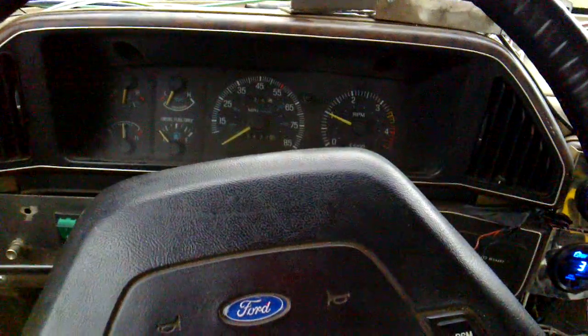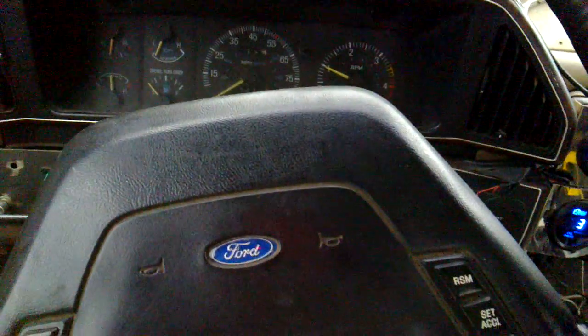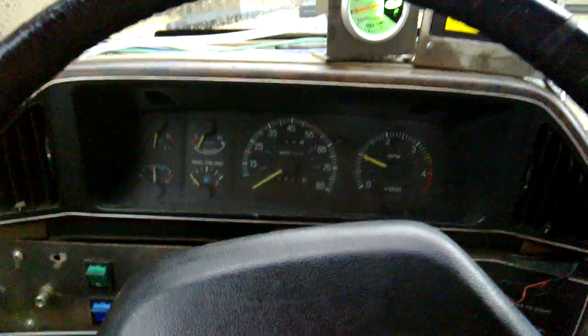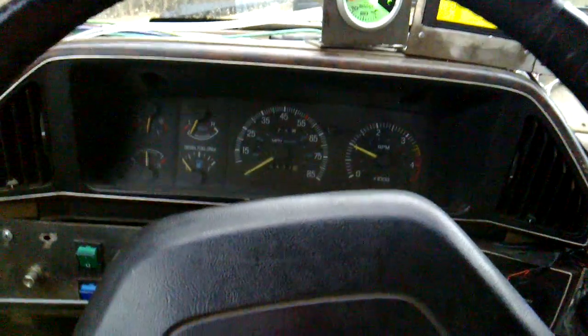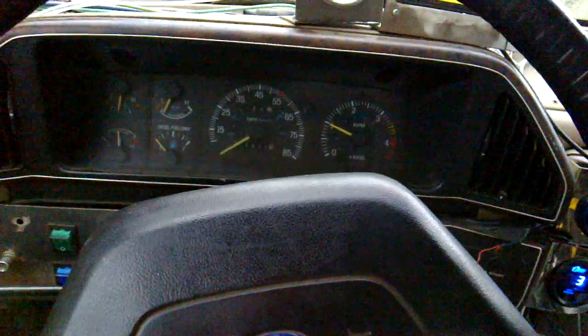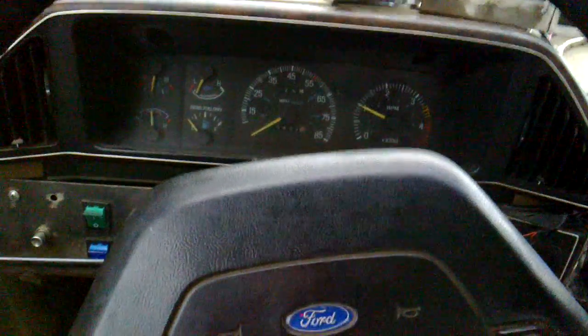It feels nice and powerful under my foot. Yeah, I think this is a good mod, and I totally encourage everyone who is going to pull a trailer at least to do this, because it's so much better — it's just like night and day.